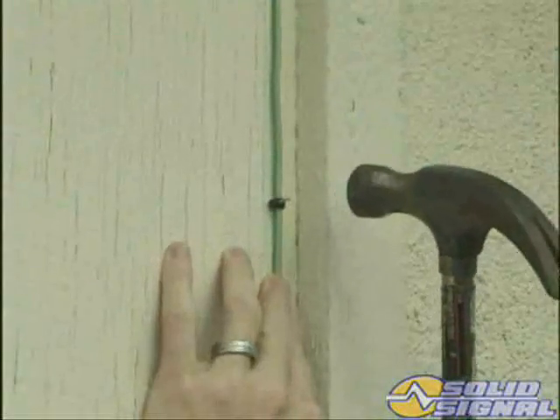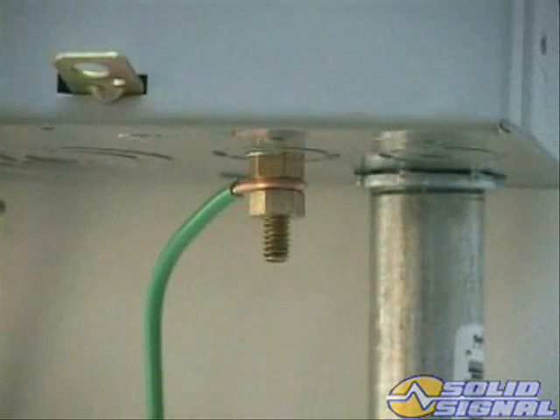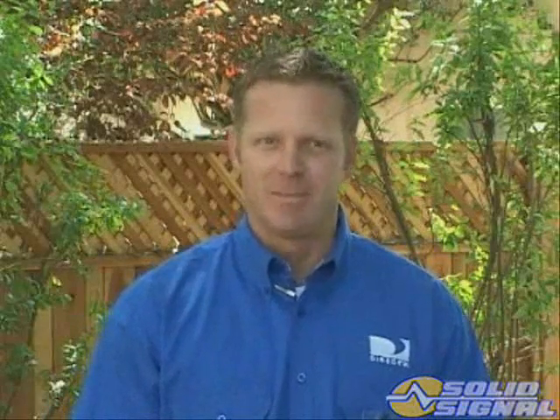You should confirm the signal strength of all satellites on all IRDs after you route the cable from the ODU. But before you can do that, you'll need to ground the system to meet any local code standards. Since this antenna falls within the same category as the standard DIRECTV antenna, the grounding requirements are the same. Make sure you follow the code. Next, you'll need to route the RG6 cable to the receivers. Let's take a look at some of the things you'll need to consider when routing cables.